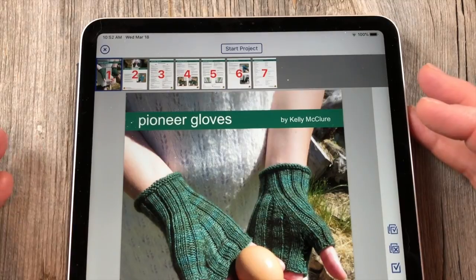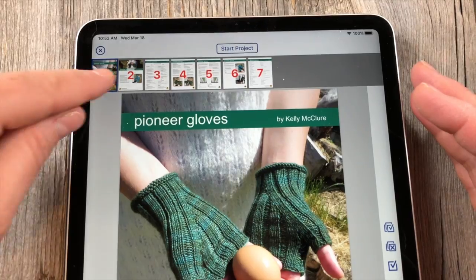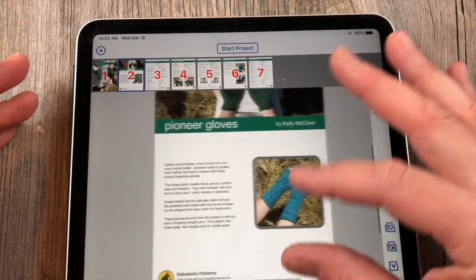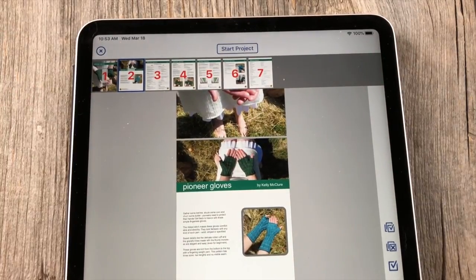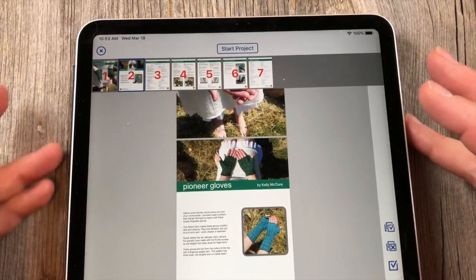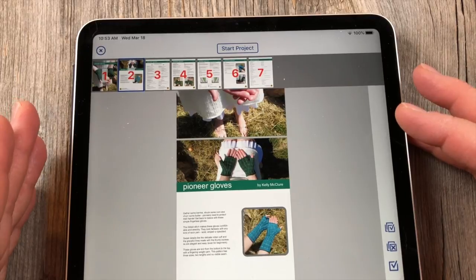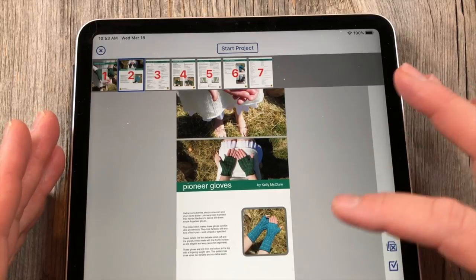Let's take a look at the Pioneer Gloves. This is a free pattern by Kelly McClure — you can get this on Ravelry. You'll notice right away that all your pages are going across the top here, so you can scroll through really easily. You can also scroll this way if you like. It's all responsive, just like you would expect for pinching and making larger and all that. I realize I am a paper pattern girl and I'm eating my words here, and I'm gladly eating my words because this is fantastic. There's a lot of features here that are truly amazing.